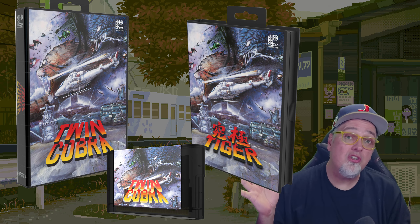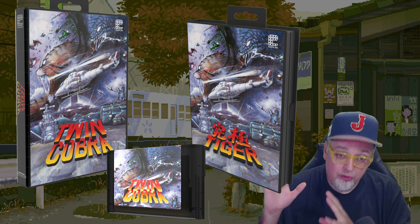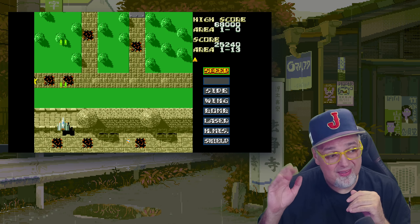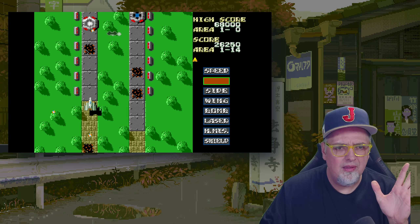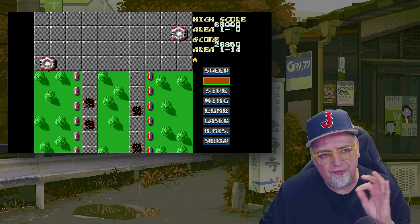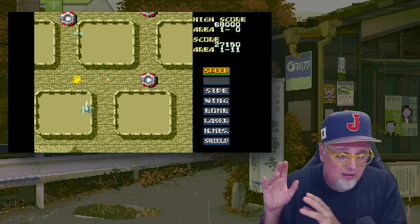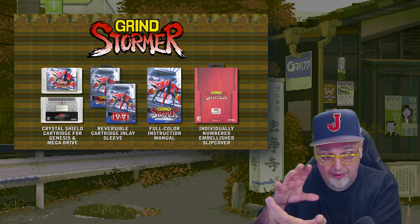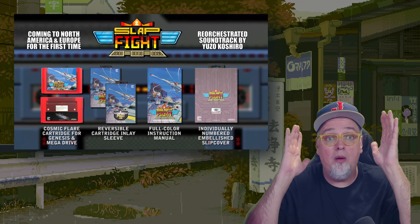Nice little package. If you're interested: $54.99 per cartridge, or if you want the full set that comes with the puffy stickers and that digital clock, it's $159.99. Pre-orders start now and go through December 1st. They will only produce as many as are pre-ordered — maybe a couple extras for press samples or in case something gets damaged in shipping. They serialize them, put the numbers on them, and make however many are pre-ordered. That's it.